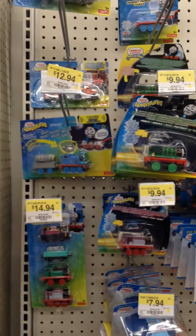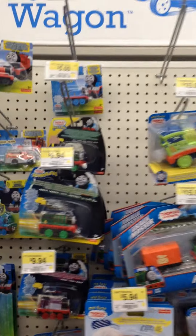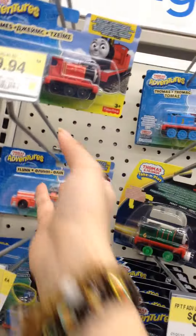Thomas and Friends Adventures. They have a lot of new engines here. I am not a fan of these adventure things. Unfortunately, I have no choice but to buy them — just pick up one to show my viewers.